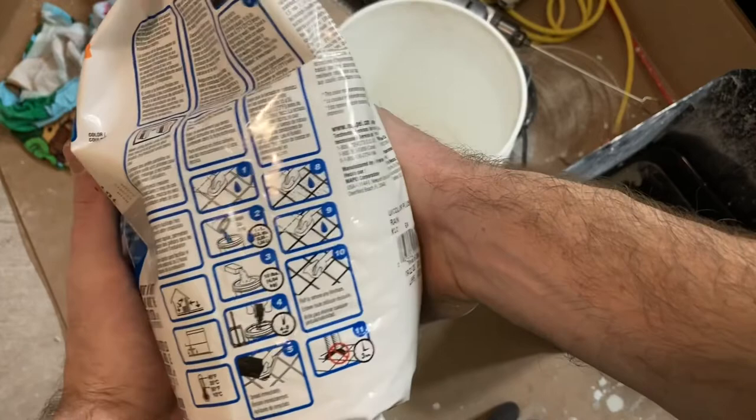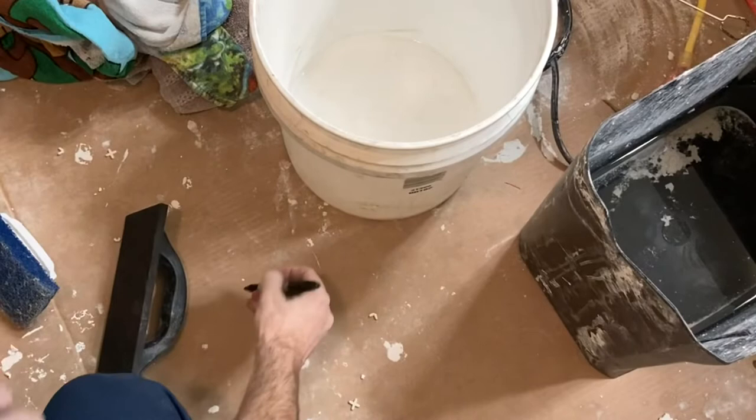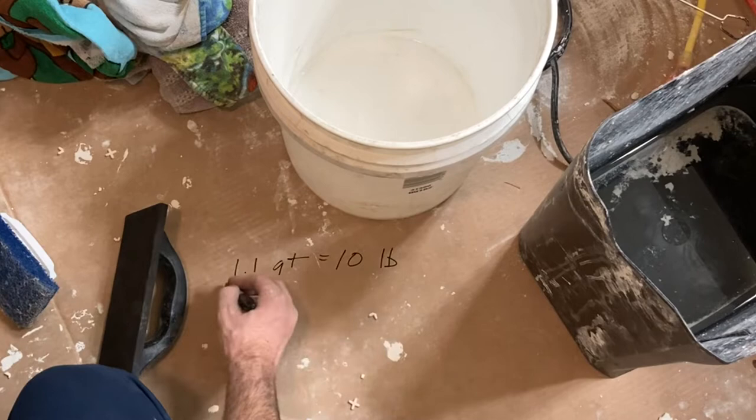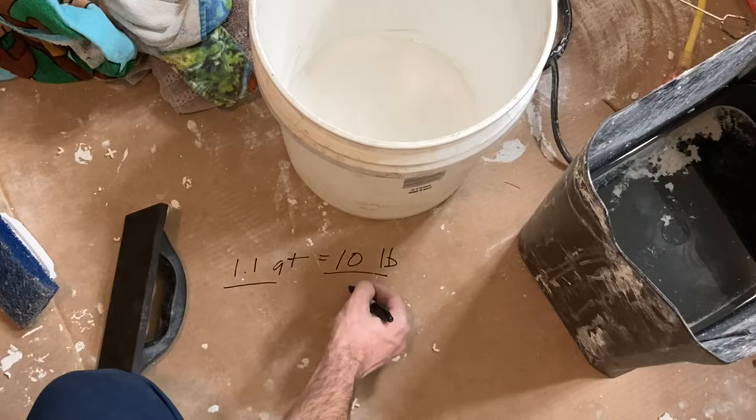I opted for the 10-pound bag as opposed to the 25-pound bag. I'm doing an alcove 60-inch by 36-inch shower with 12-inch by 24-inch tiles with approximately a one-eighth-inch gap. A 10-pound bag is more than enough for a single job like this.